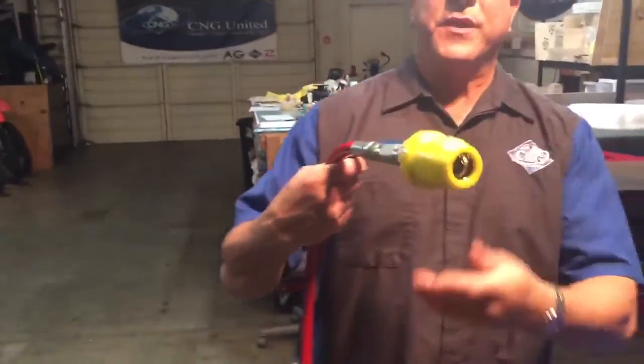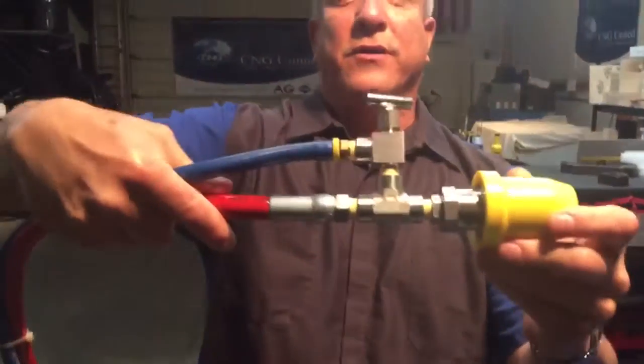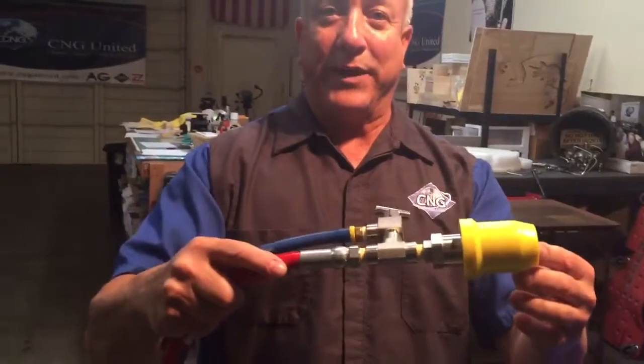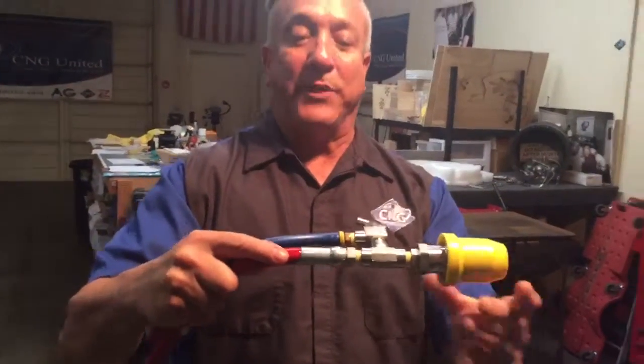This universal connection attaches to the transport vehicle, and on the other side connects to your stranded vehicle with a standard NGV-1 3600 psi refueling valve, which will accept both 3600 psi and 3000 psi.